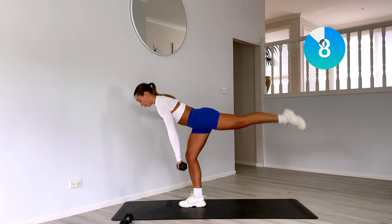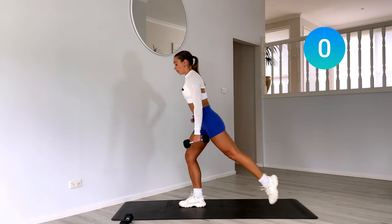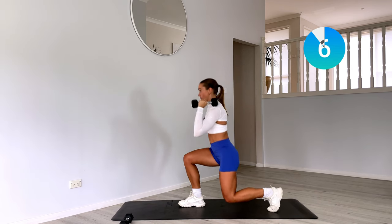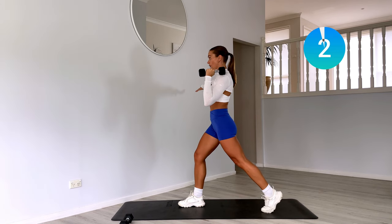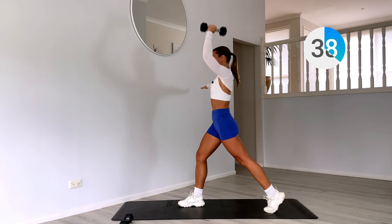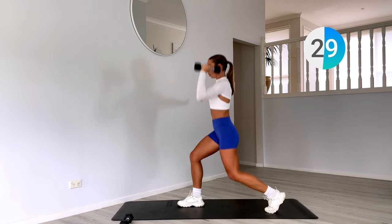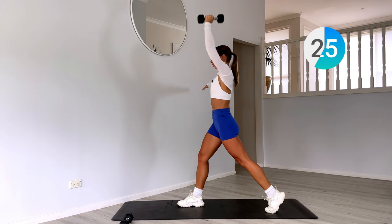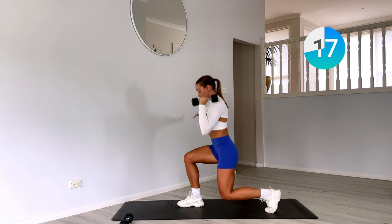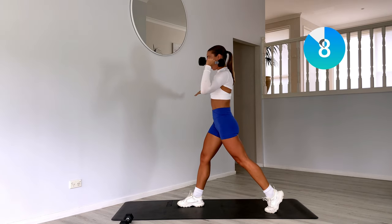Last ten. Staying on that left — bring that right leg back, weight up onto our right shoulder, split squat and press. Drop that right knee down, punching that right arm to the ceiling. Keep driving through that left heel. Check that alignment — knees in line with the toes.